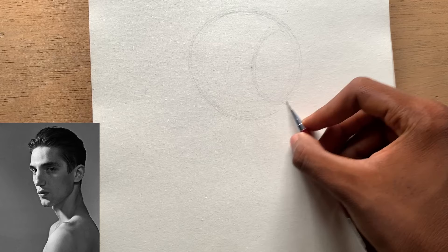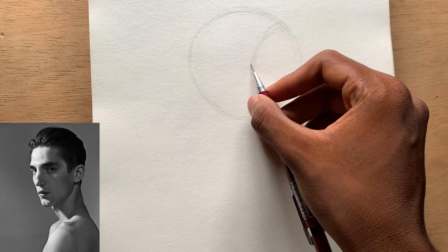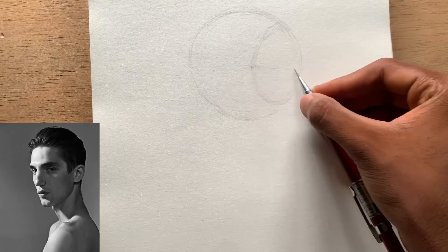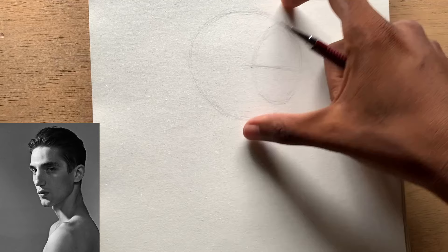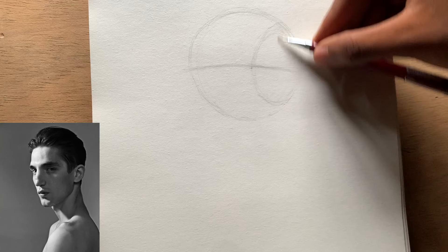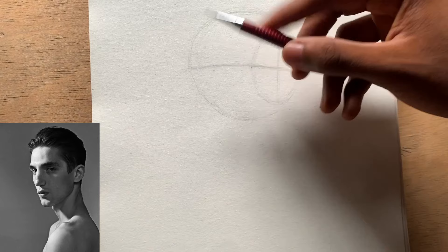Now let's look for the tilt of the head. To do that I usually search for the relationship between the top of the eye socket and the top of the ear. If you take that angle from your reference photo you're going to see that it is somewhere here, like a straight line. That gives you a kind of tilt of the head, but it's not enough — you have to draw the brow line. It's just an extension of this line right here. You draw a straight vertical line to find the horizontal axis of the head.